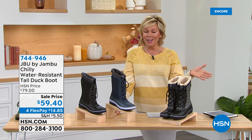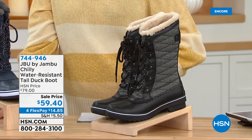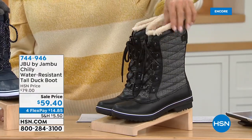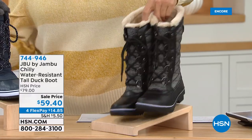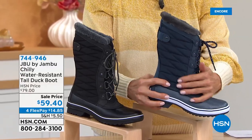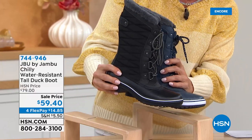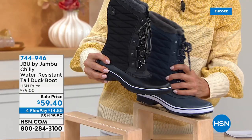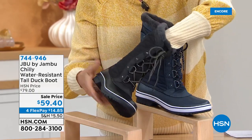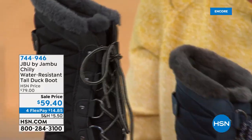This is that duck boot — that classic duck boot — but with so much more style. We've got this in a couple of different colors and combinations: the black herringbone, which I love for that quilted look. Here's your black herringbone. We have it in a navy blue, which is your much more classic look without the contrast stitching. And then we do have it in a solid black. Size-wise, we have six through eleven, half sizes up to the size ten. I cannot even explain how soft this faux fur is all the way down into the insole.